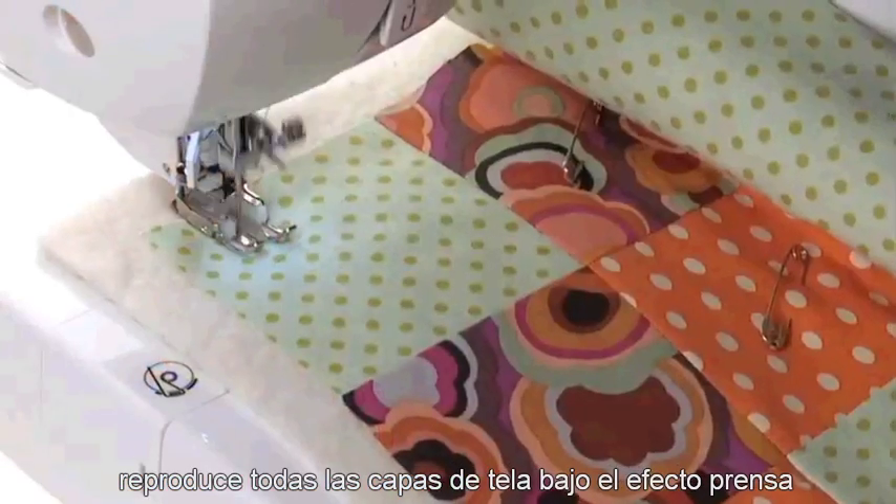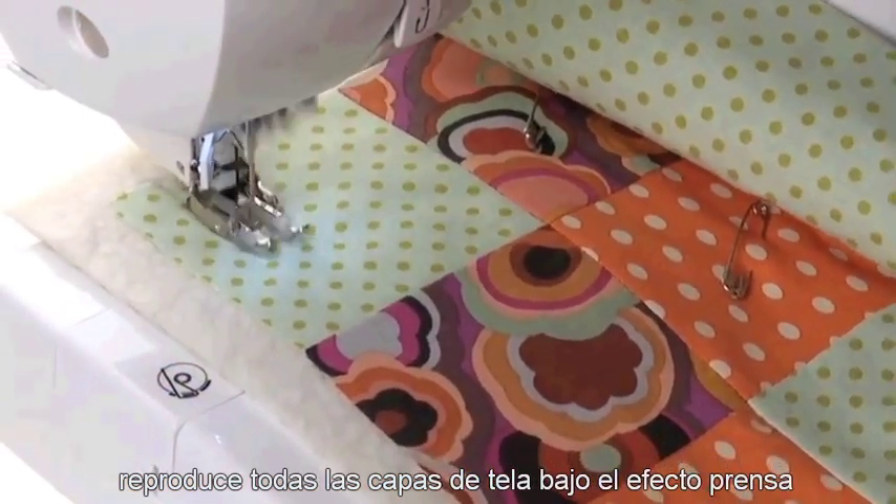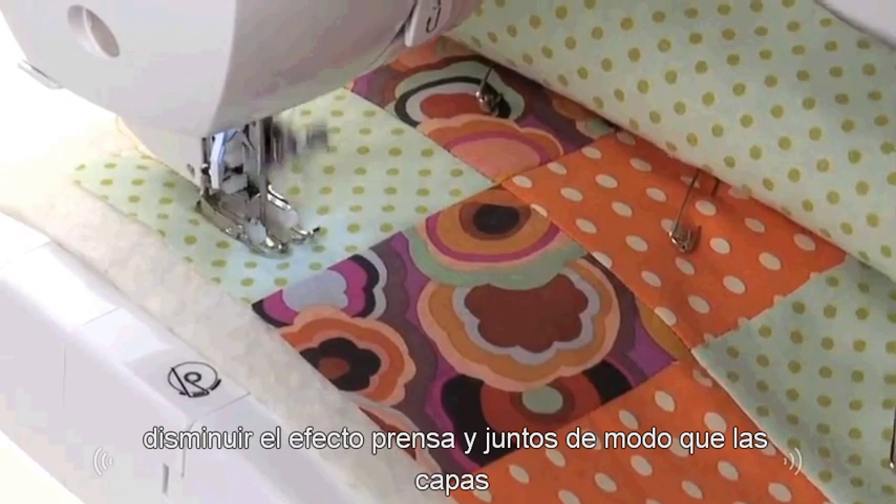Place all layers of fabric together under the presser foot. Lower the presser foot, then sew the layers together.